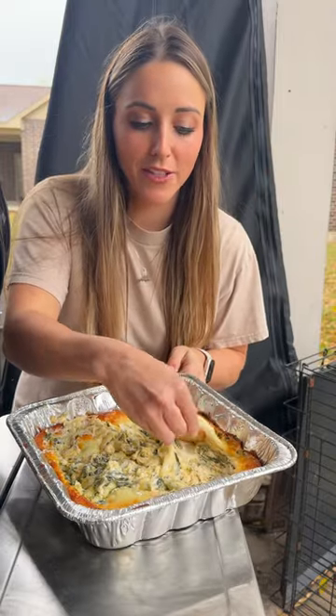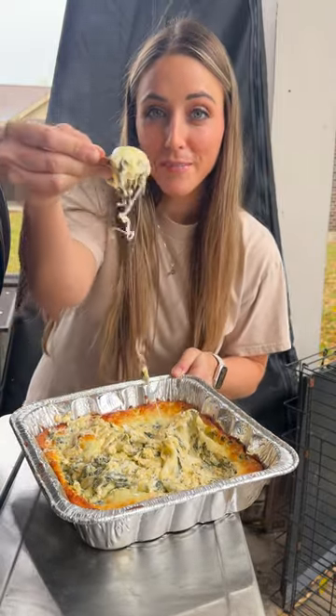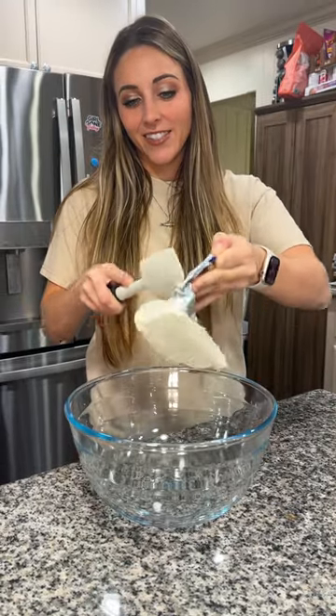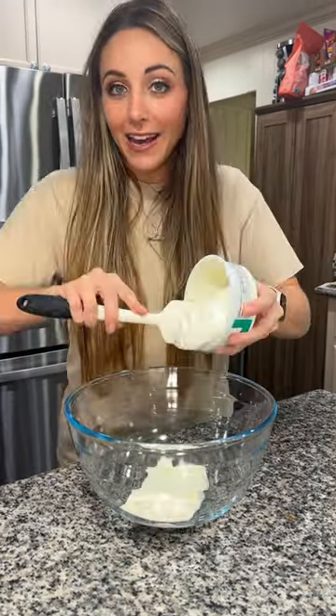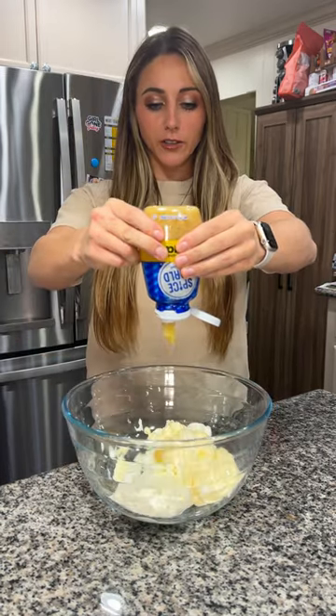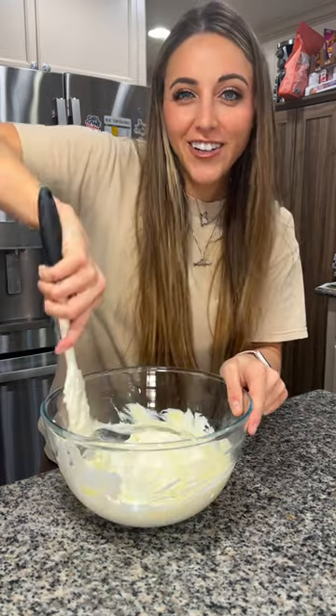Hey y'all, you're gonna wanna make this smoked spinach and artichoke dip. Start by grabbing yourself a large mixing bowl. Add in eight ounces of softened cream cheese, eight ounces of sour cream, a half cup of mayonnaise, and as much garlic as your little heart desires. Now stir it all together.